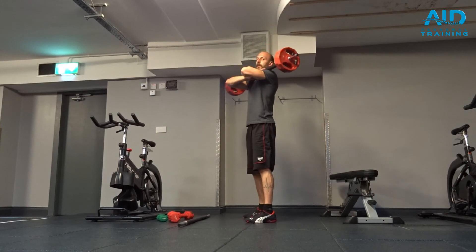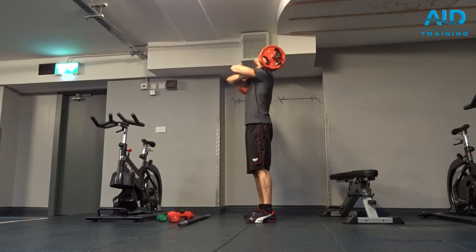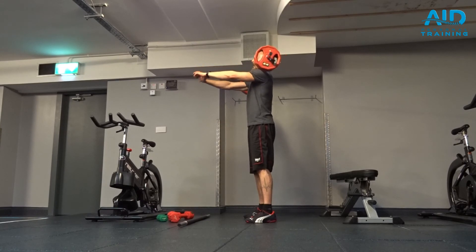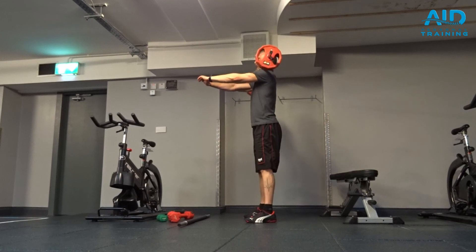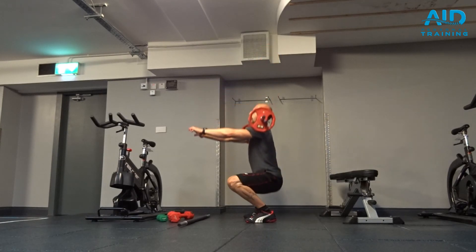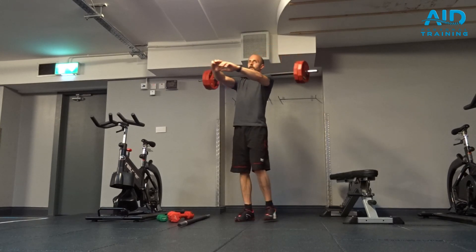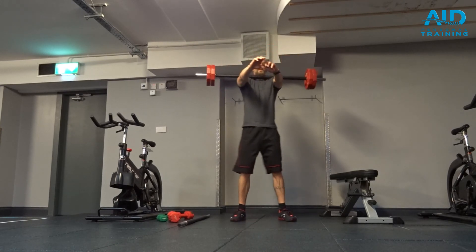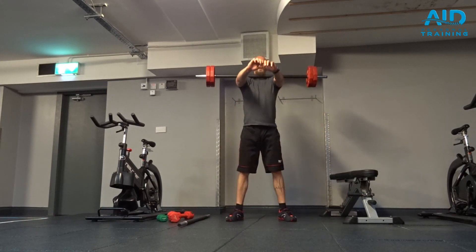If we want to practice, we can do a zombie — bring the hands in front. If the bar rolls, you need to bring the elbows more up. From here, lift and again: hands in front, straight line, engage glutes. Let's go!